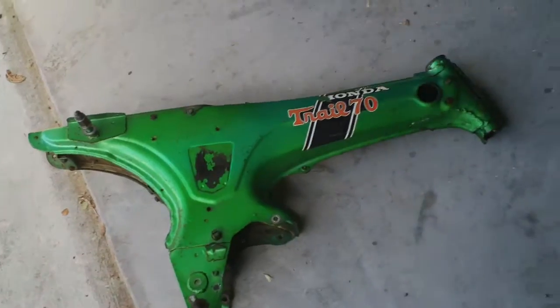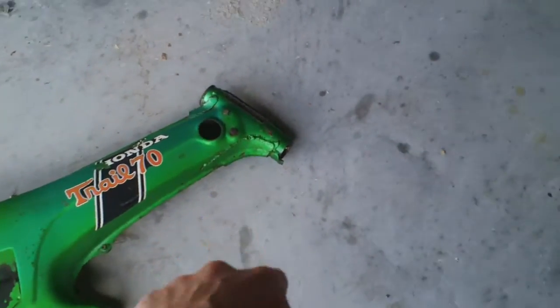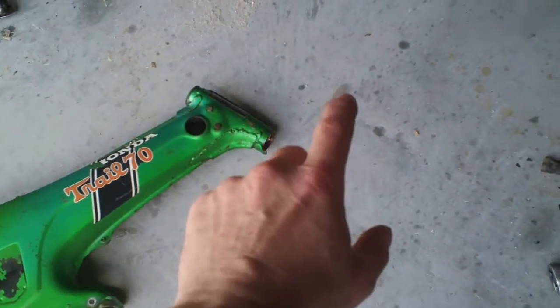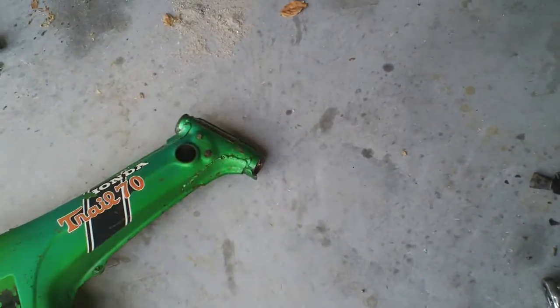It's going to have an adjustable aluminum swing arm, gas shocks in the rear. There's a front end kit for about 300 bucks — it's an inverted front end that comes with a single piston caliper brake for the front and your master cylinder.